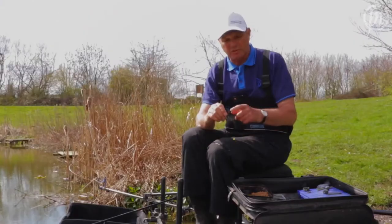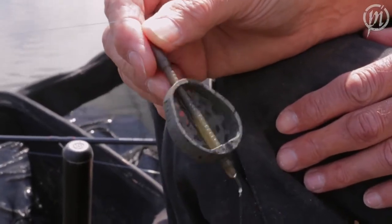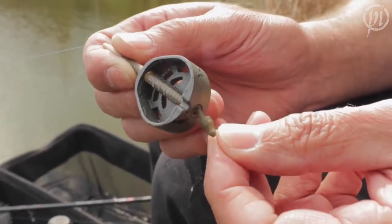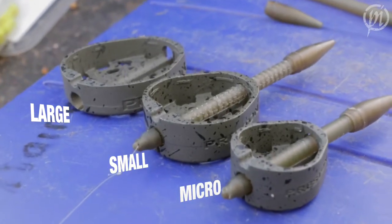As you can see, I've changed the size of the feeder just by taking it on and off the stem. With the Duro Banjo you get two stems — a short one and a long one — and also a Preston quick change bead. They come in three sizes and vary from 20 gram to 45 gram.